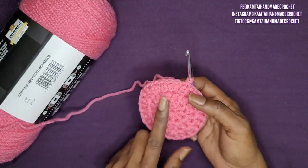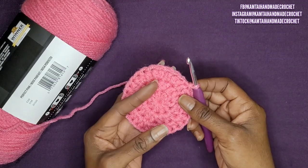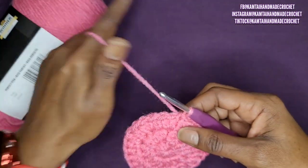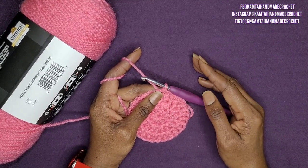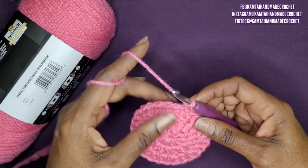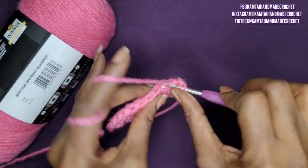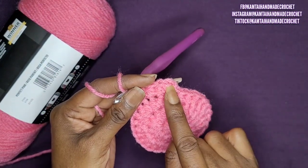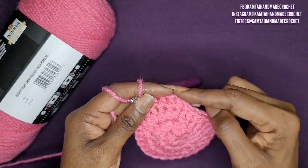If that's what you want to do, go ahead and increase again in row 4. I'm going to stop here because my toes will fit in this section. As always, when you're making socks or slippers, you want to continue to measure your foot and make sure it's fitting properly. From row 4 to row 9, we're just going to make half double crochets going all the way around — no increasing, no decreasing, just one half double crochet into each stitch. Slip stitch into the first stitch at the end of each row.